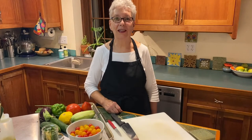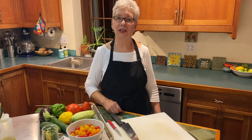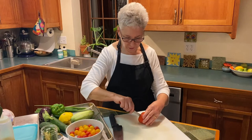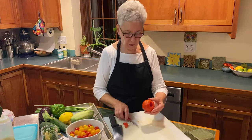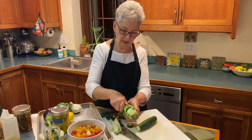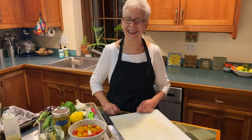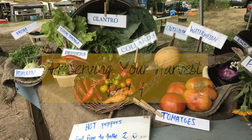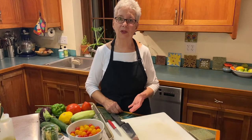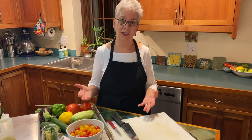Hi everybody, Chef Alan with you again for another quick tutorial. Today we're going to focus on preserving your vegetables. It's late August and we have an abundance of vegetables, and you might be getting just too many in your CSA share that you can possibly eat before you get the next batch next week. So I want to give you a few tips on how to preserve your vegetables.